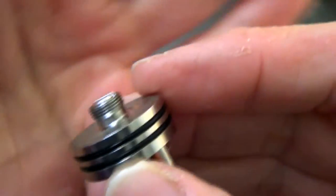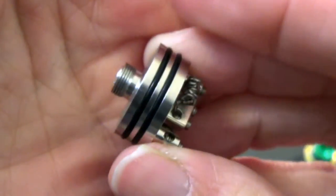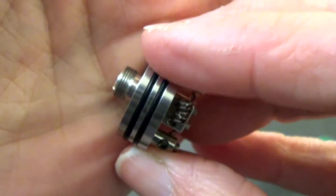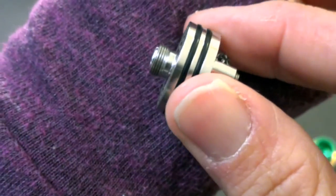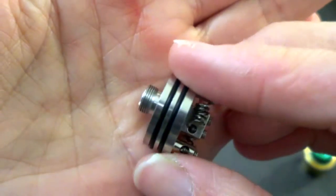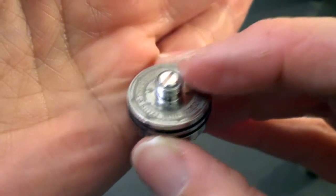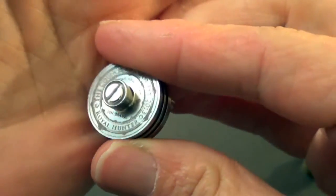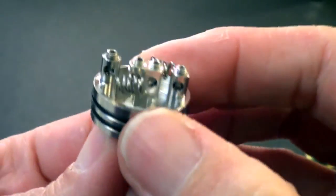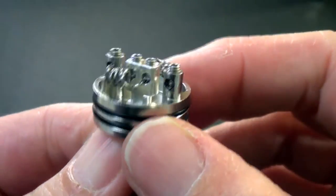There's your 510 connection — it does not protrude very much, so I would not recommend using this on a hybrid. I'm not sure if it's an adjustable 510, and it doesn't appear to be plated with anything either. That is the up close and personal on the Royal Hunter.